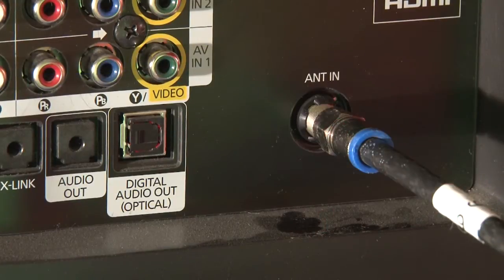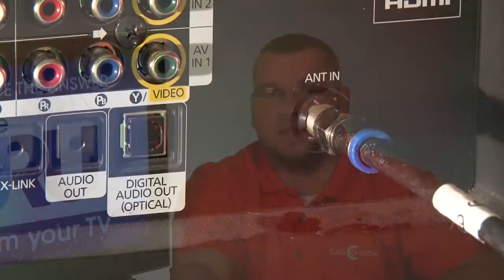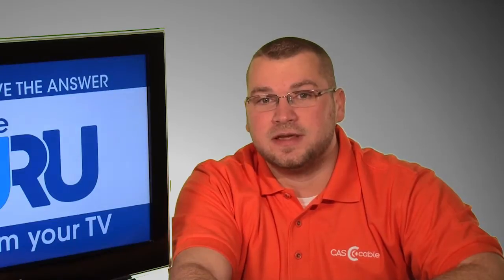Note that your TV must be connected to a cable source through the coax port on the back of your TV. If you use a cable box, you do not need to perform this procedure. In addition, your particular TV may have a different procedure — if these instructions don't work for your TV, check your owner's manual.